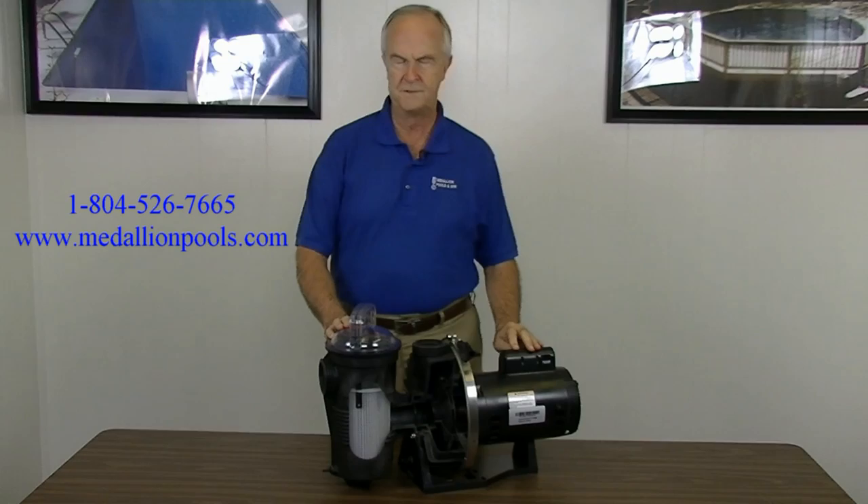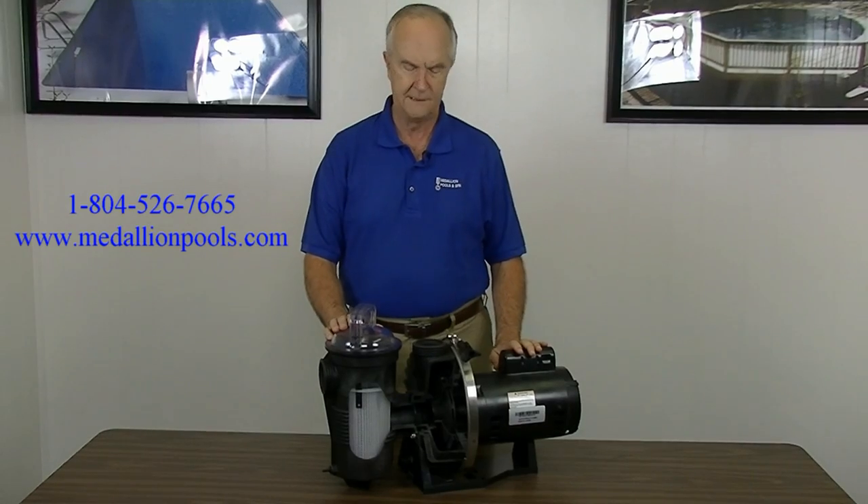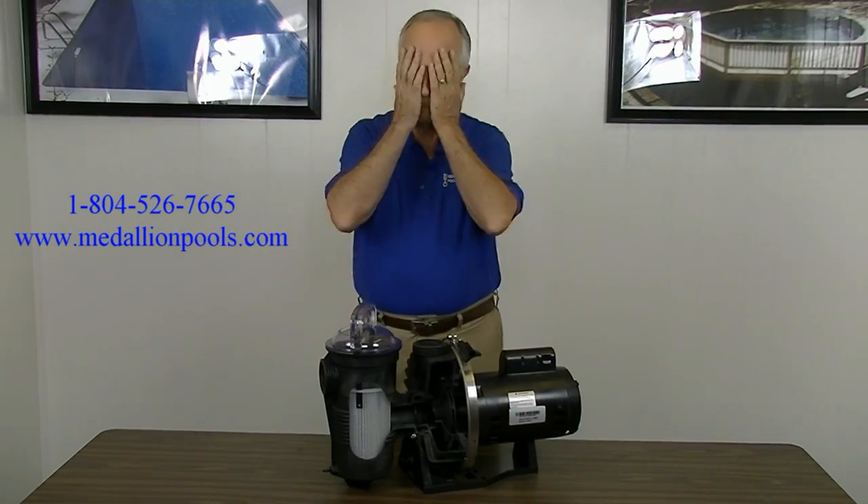Good morning and welcome to another Medallion Pools video. Today I just want to take a few minutes and talk about a pump issue you may have experienced at some point in time. Have you ever cut your switch on and all of a sudden you hear a humming noise in your pump and you think, oh my god, my pump has gone bad, I better call the pool guy?